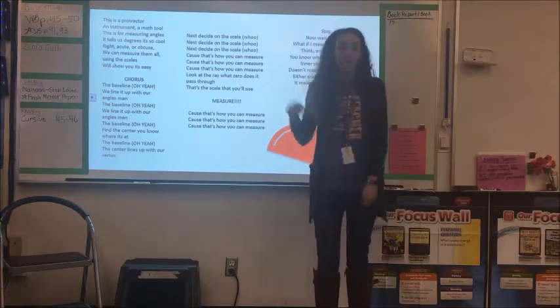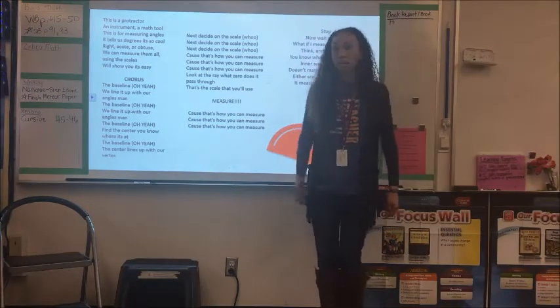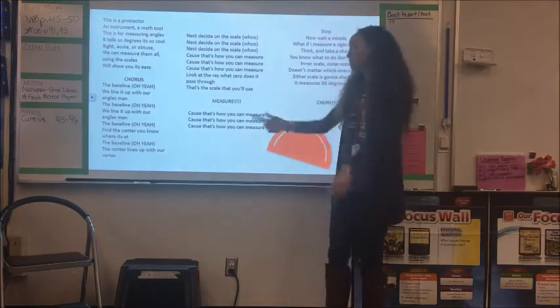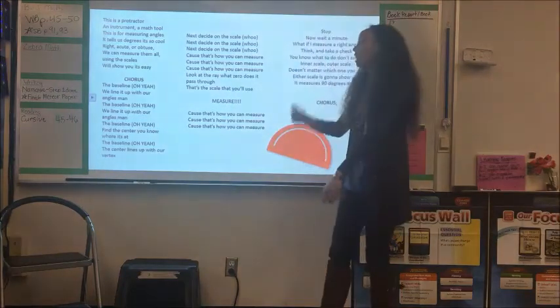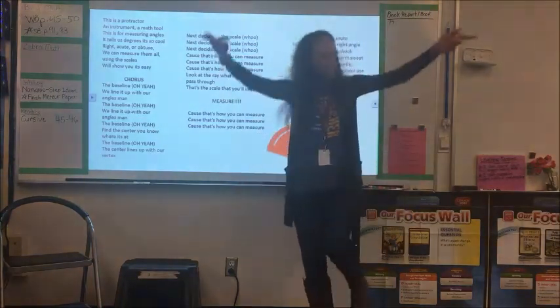Next to side on the scale — whoo — cause that's how you can measure. Look at the ray, what zero does it pass through? That's the scale that you'll use — measure!